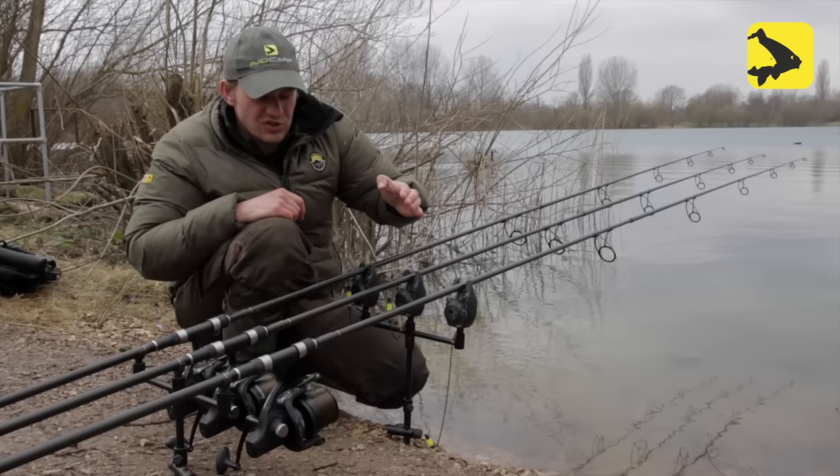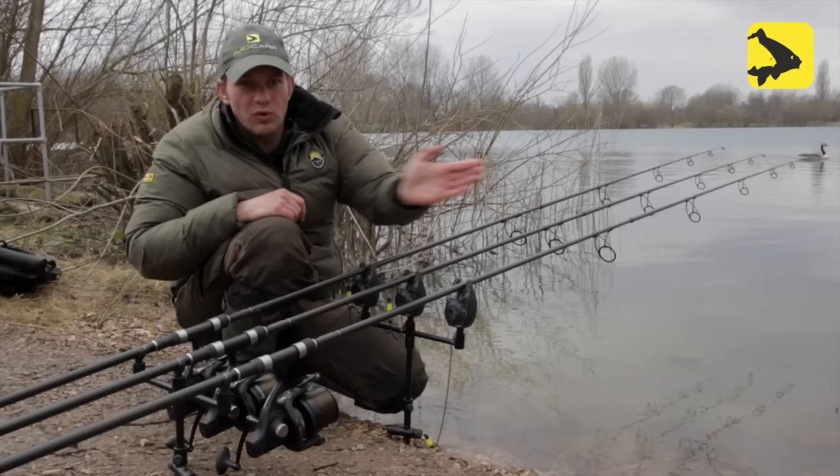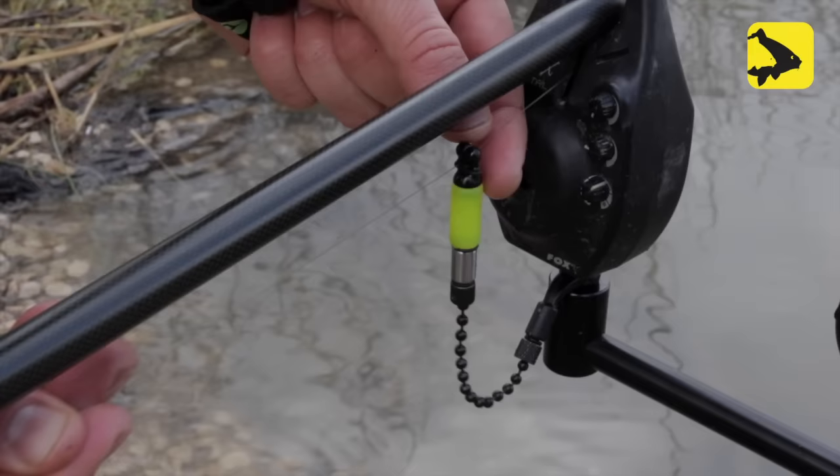The reason I've set my bobbins nice and slack in the edge is I want my line pinned down along the bottom, but I also want to know if I've got fish coming in — getting my line bites. You can fish slack lines in the edge because there's only one way the fish is going to run and that's away from you. It's not going to run towards you to get a drop back, or laterally — it's always going to run away from you. So you can fish this technique, and it seems to work a treat.